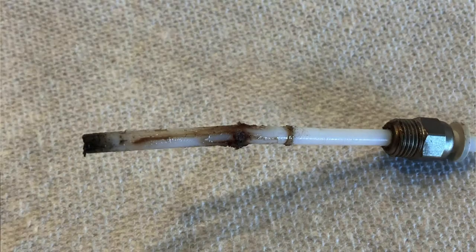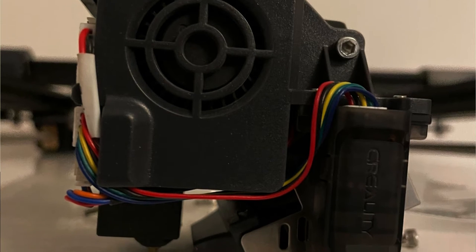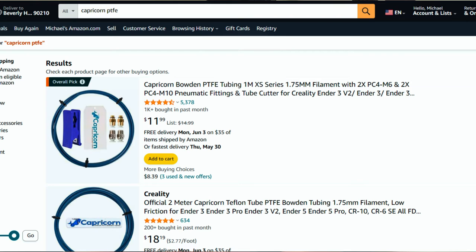Another common problem that's a bit hard to notice is a worn-out PTFE tube. With the heat coming from the hot end where the nozzle is, over time the heat can actually damage the PTFE tube at the end, causing issues with your filament feeding. So disassemble your extruder at the hot end, take it out, and check the PTFE tube. If you're seeing damage at the end, it should be pretty clear to see, and you'll want to replace it with new PTFE tube. Make sure you go with the Capricorn tube — it's a premium option with higher temperature resistance, so don't cheap out on that.